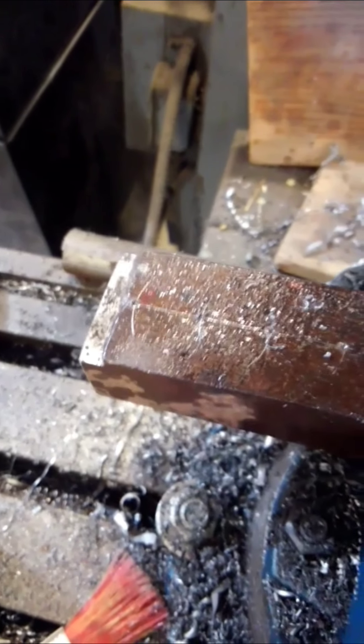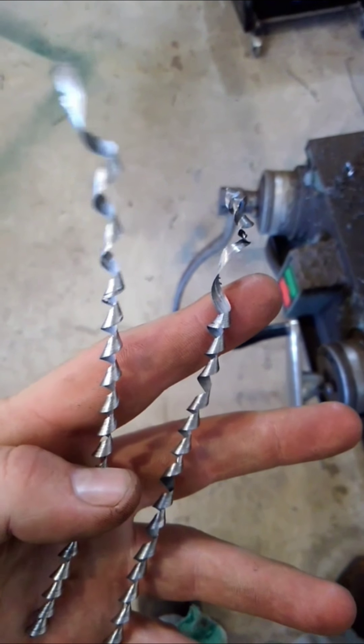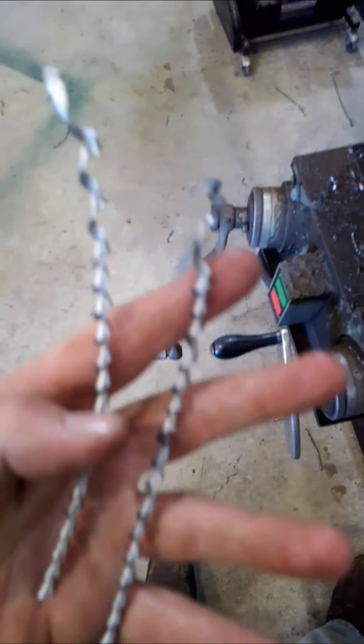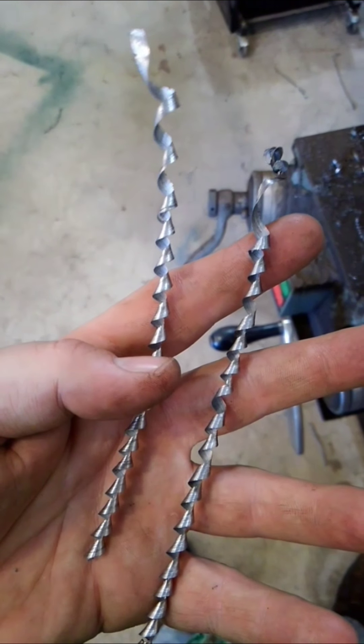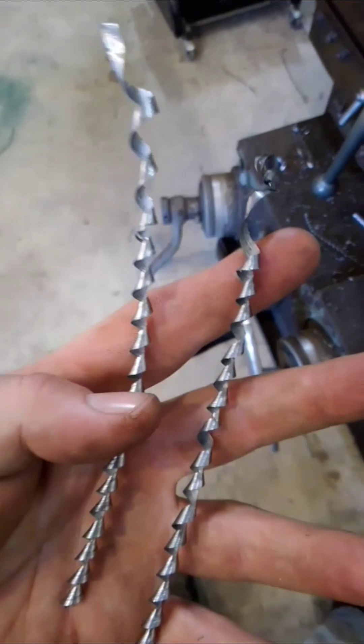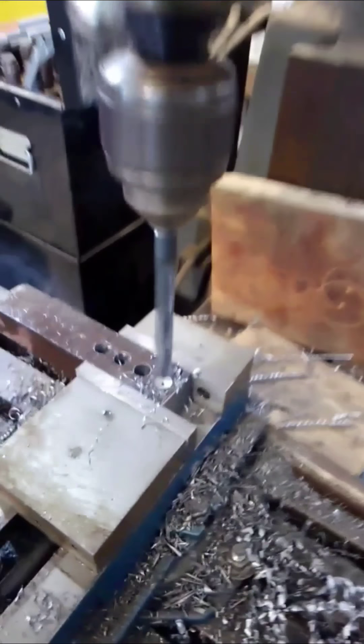I've got four more to do on this side and one more out here to do. Here you can see some of the chips I'm making from the twist drill. You'll note that there's no discoloration — the steel is not turning purple as it cuts. That means I have the speed of my drill bit set just about right.